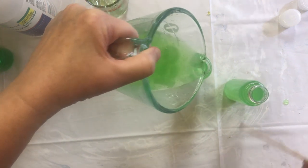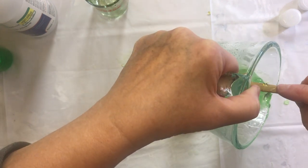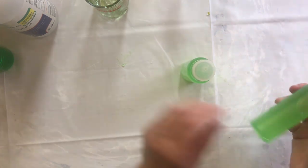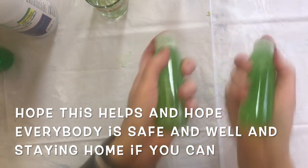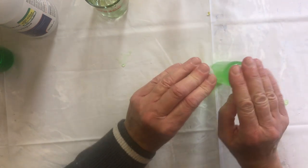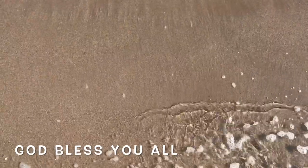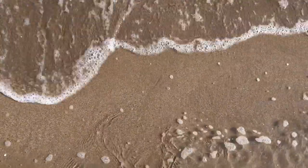It made more than I needed. Give them a really good shake. And that's it - you've got your hand sanitizer. Thank you for watching and have a great day. Bye for now.